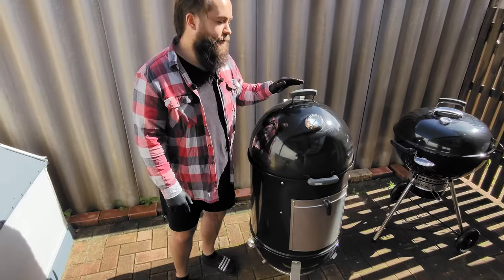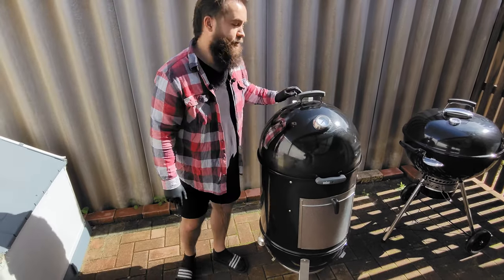Starting at the top, traditional features: temp gauge, dual handles, vents.